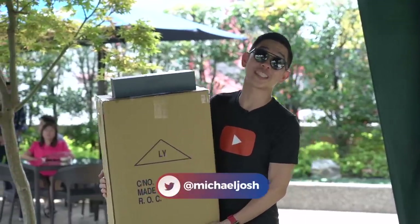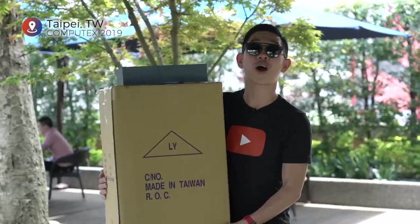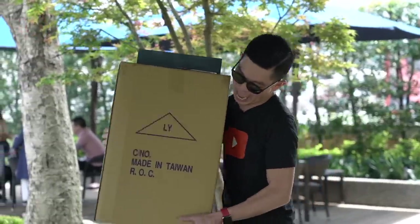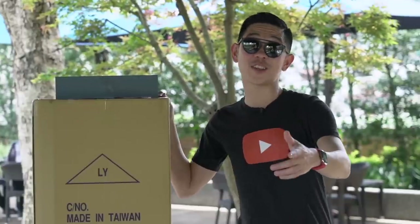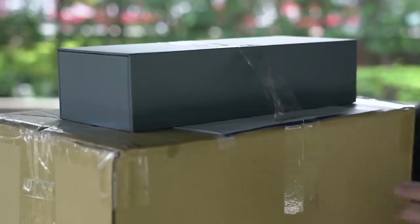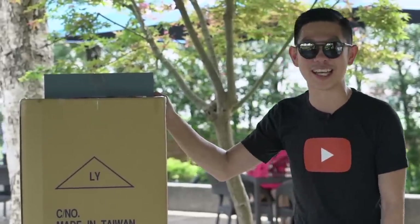Hi, I'm Michael Josh and you're watching Gadgetmatch. We're here in Taipei, Taiwan for Computex 2019 and I have over here a huge package. If you've clicked on this video then you've already seen the title and you already know what's inside this box, but as we're shooting it I still have no idea. All I know is that it contains two new laptops from Asus making their debut here at Computex 2019. So let's not waste any more time — let's go ahead and see what's inside this big box.